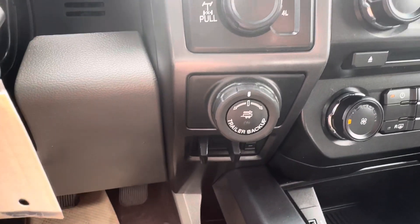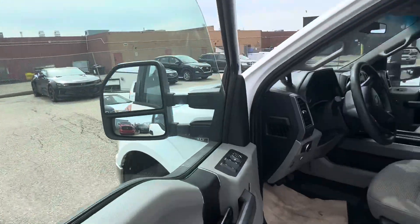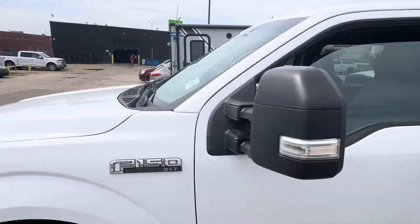So just in case maybe you're not a pro at backing up a trailer, or maybe somebody you live with or work with might be using it too and they're not the best — it's okay, you have something to help you out.